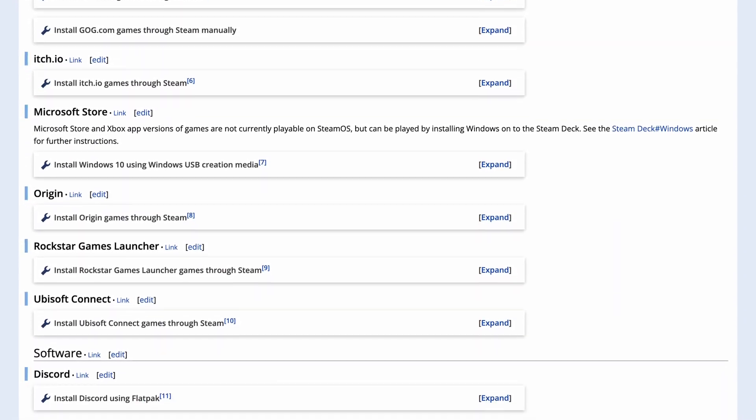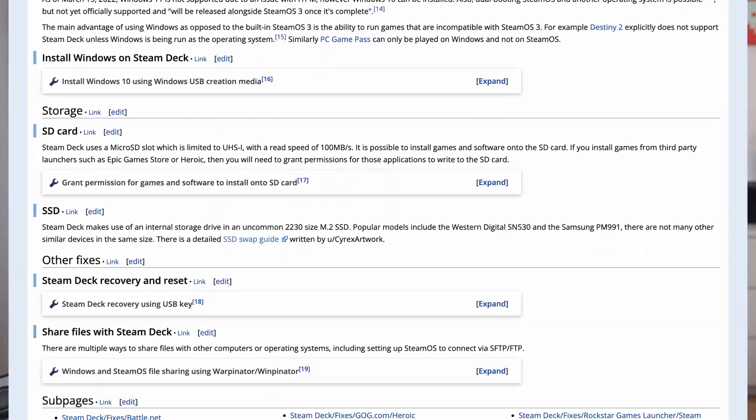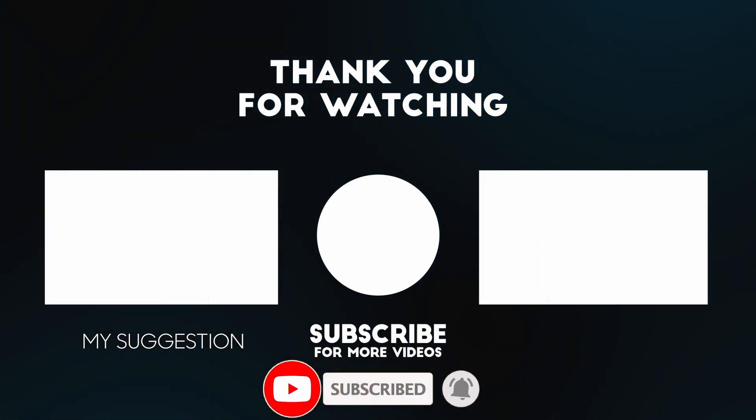You're not just limited to Steam — you can also install Epic Game Store games, Origin games, Ubisoft Connect, and more. Getting Windows working is also an option. I'm going to leave a link to that article in the description, something I'll be keeping up to date over time. If you'd like to see more, please follow this channel, like and subscribe, and I'll see you in the next video.